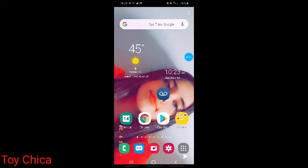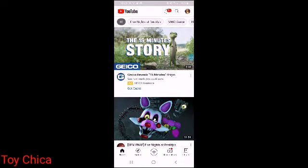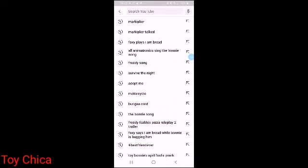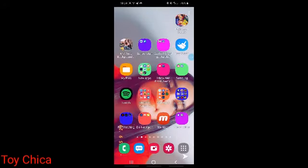Hey guys, Joshua here, and I'm going to show you something about the new keyboard I got. See, there's Chica, there's Bonnie, there's Freddy, and Toy Freddy, there's Toy Bonnie and Toy Chica. Do you guys want to know what I got? I will show you.